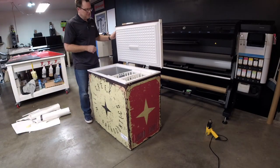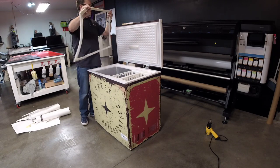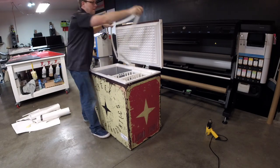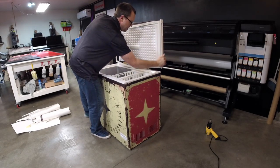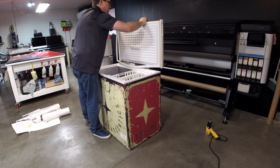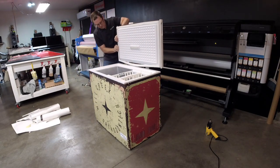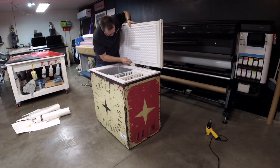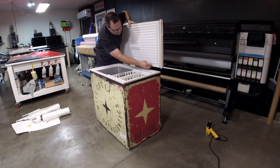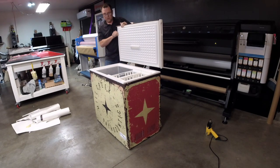Last but not least, you put the weather stripping or the seal back right on — usually it snaps right on. Look for the grooves and call it good.